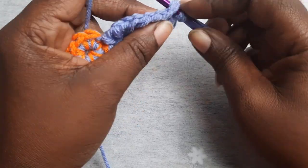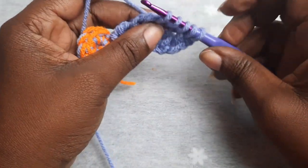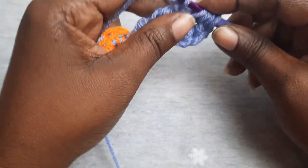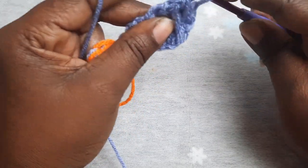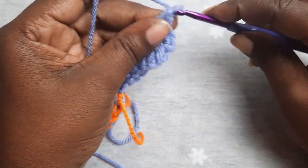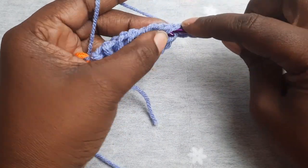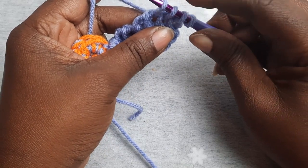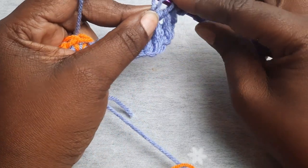Repeat again: place your hook into that first stitch, pull up a loop, place it in the next stitch, pull up a loop, continuing across. You will have one, two, three, four, five loops on the hook. Pull your yarn through that first loop, then pull through two loops at a time until one loop remains. Chain one. Next, place your hook into that first stitch, then the next, pulling up a loop each time — you will have four loops on the hook. Pull through the first loop, then two loops at a time.